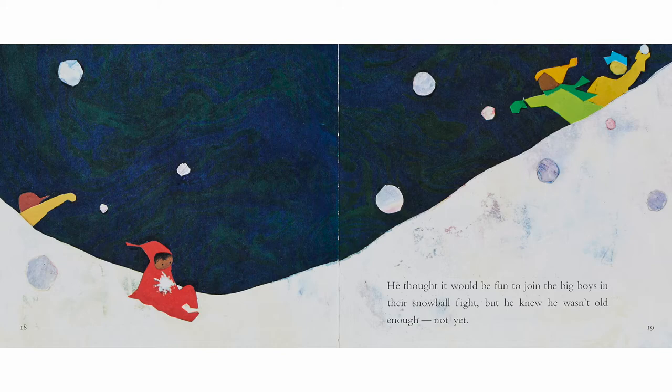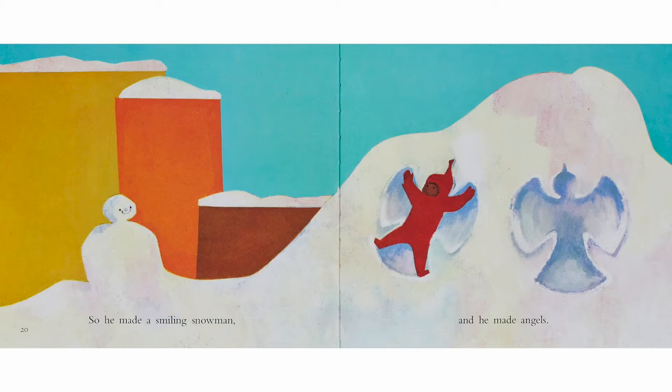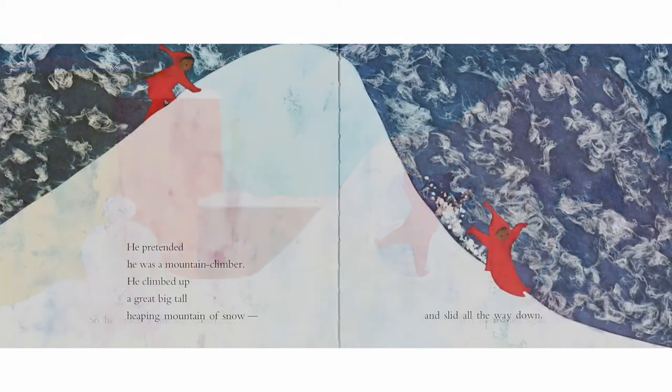He thought it would be fun to join the big boys in their snowball fight, but he knew he wasn't old enough — not yet. So he made a smiling snowman, and he made an angel.